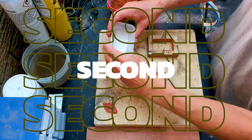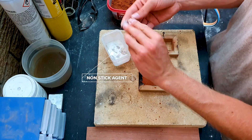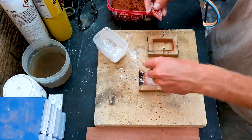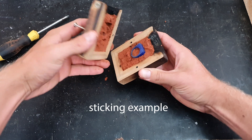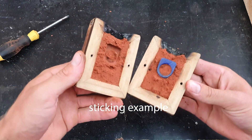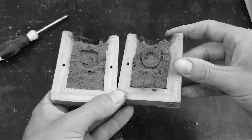Second, get a non-sticking agent — baby powder or flour will do fine — and rub it over the base. This is so your top half of your clay and the object you're molding does not stick to the sand itself.